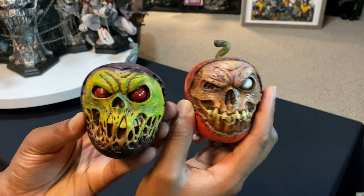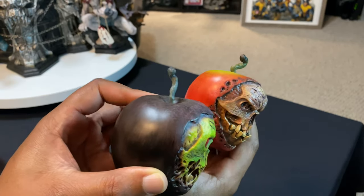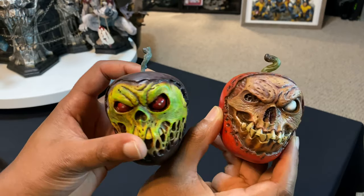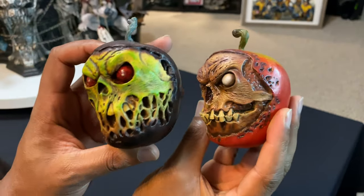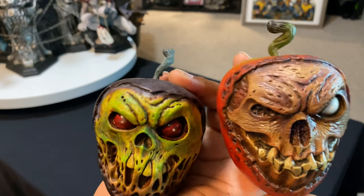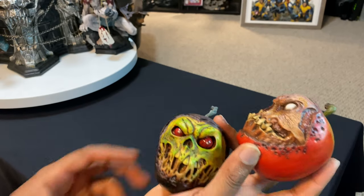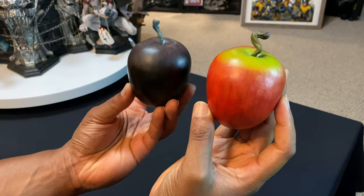So this is the rancid version, and yes the apple stem is a little different on this one — as you can tell, it's a little bit straighter, while this one has a little bit more of a kink to the top. I believe that both are made out of the same quality; they still feel the same weight and everything, and they feel completely solid. I would say that they're fully sculpted, and I like the difference between the two — you can definitely tell.